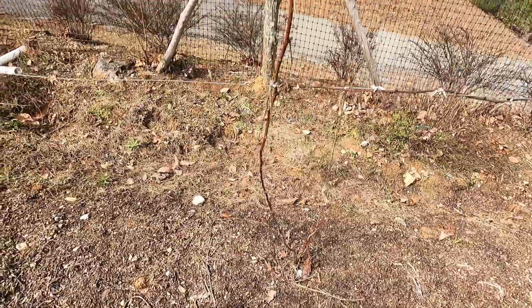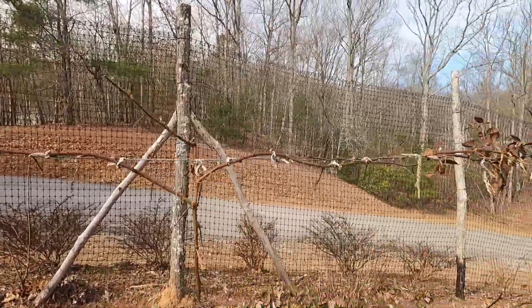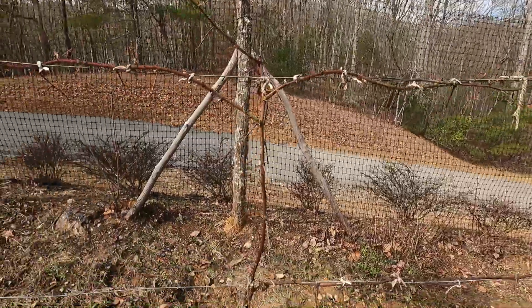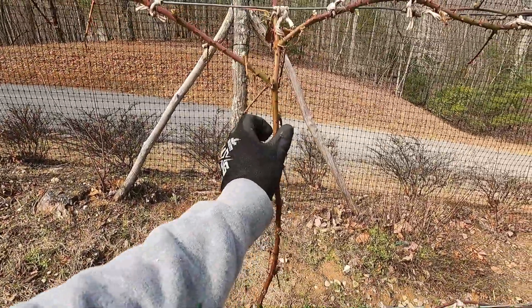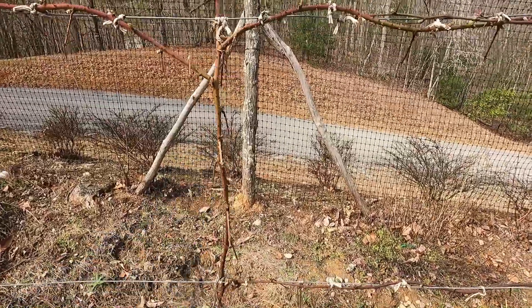Kiowa, and that is a thorny variety. They get super huge — you may have heard of those. This is trained on the trellis. Let me tell you something: these thorns right here, no joke, are way sharper than the wild varieties.